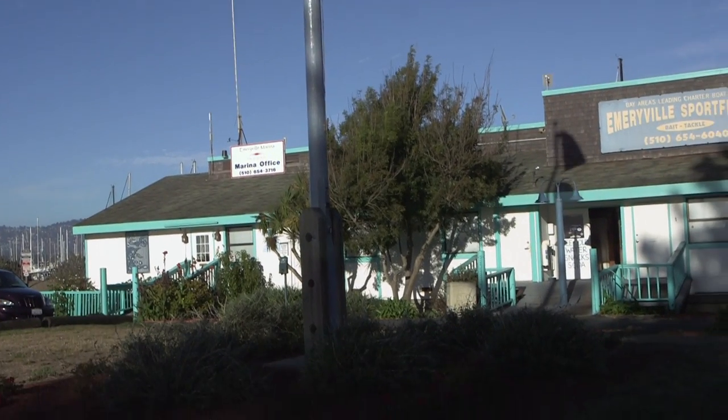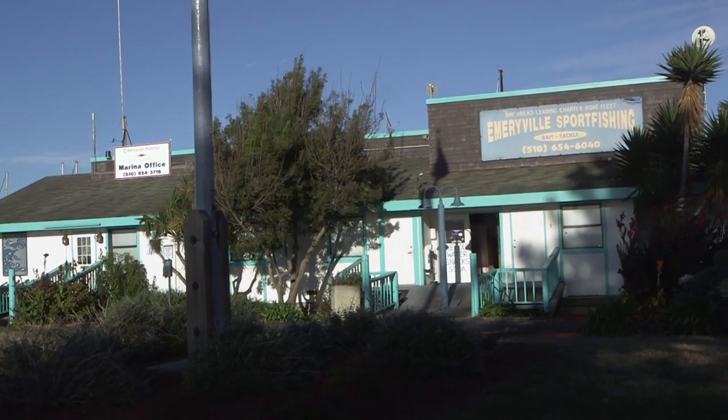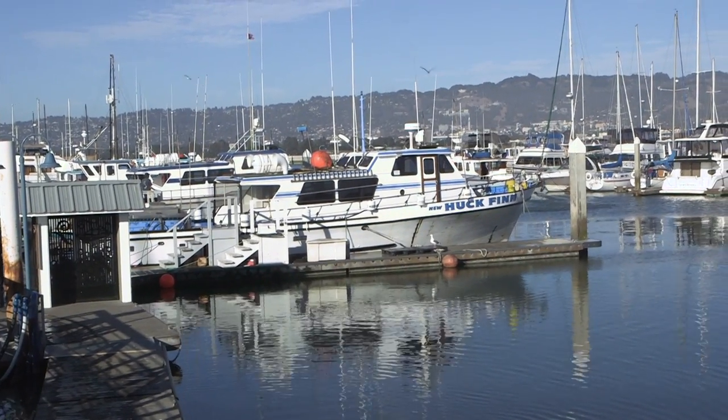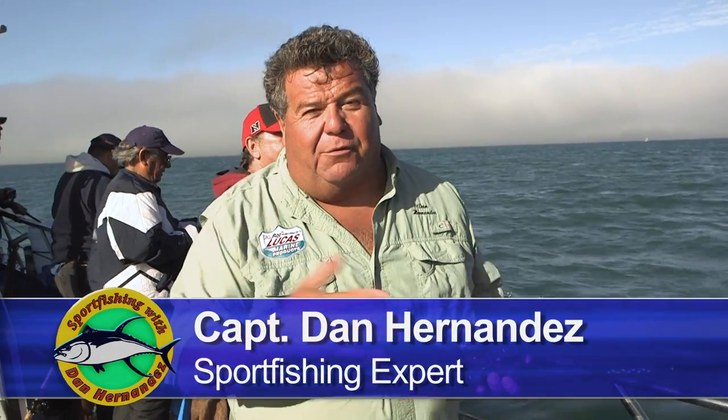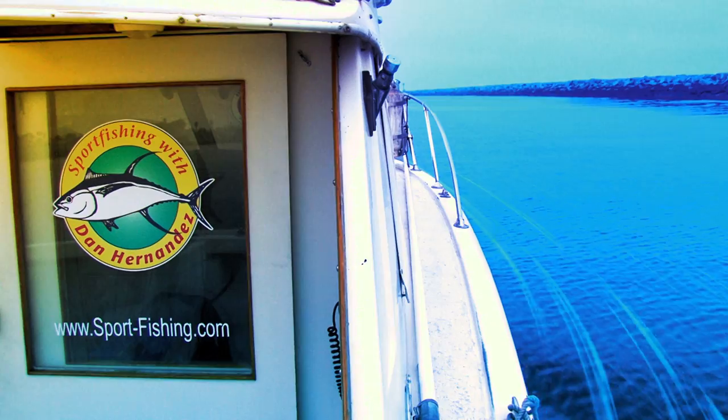This week on Sport Fishing we're up north fishing out of Emeryville, California, and we're fishing with the New Hook Fin. What we're going to be doing today is go fishing for rockfish. Never know what to expect up here — might get a red, might get some blue rockfish, or maybe a lingcod. So stay tuned for this week's exciting episode of Sport Fishing. I'm Dan Hernandez and I live to fish.